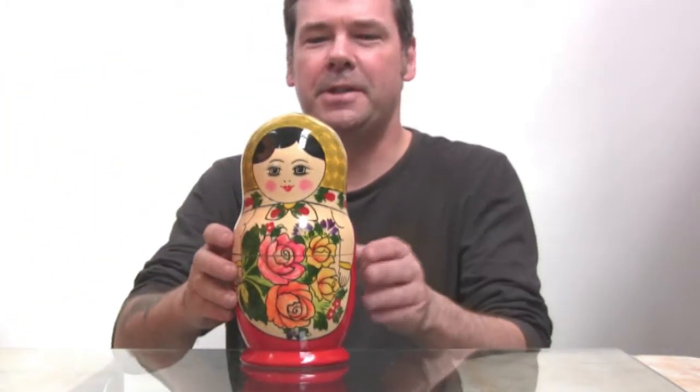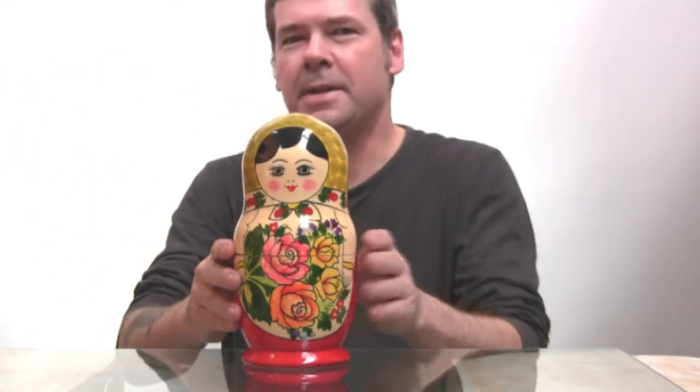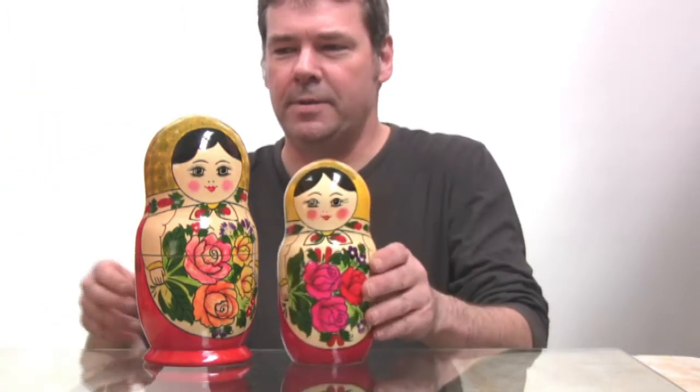Hello, it's Marcus from Artifacts and I'm here today to introduce to you a Russian doll, also known as Matryoshka. It's a Seminov doll, named after the region in Russia where it's made. I've already disassembled it because it's going to be quicker to show you.